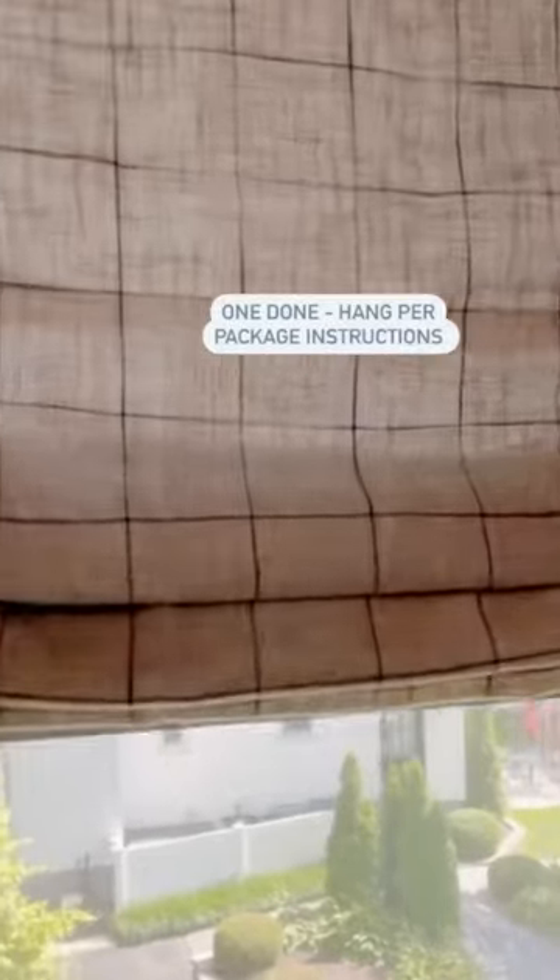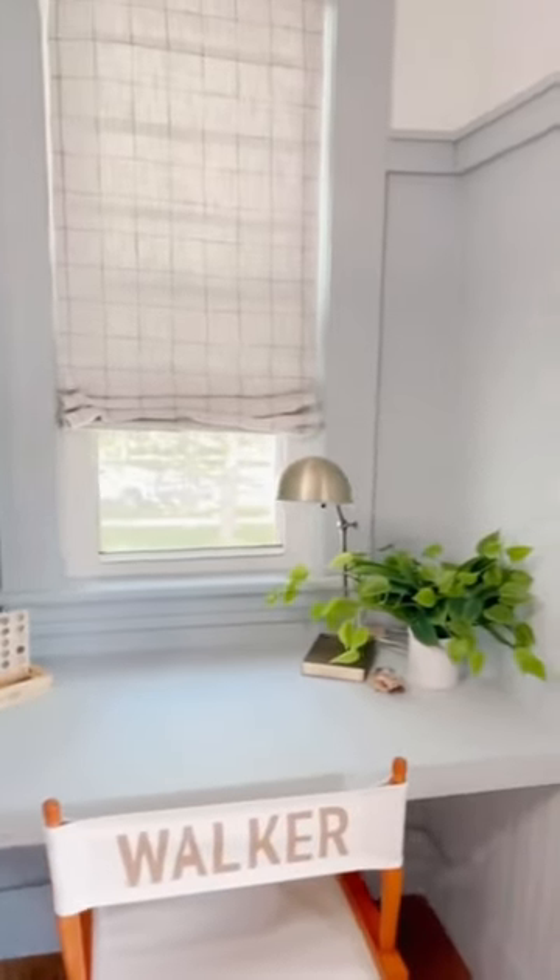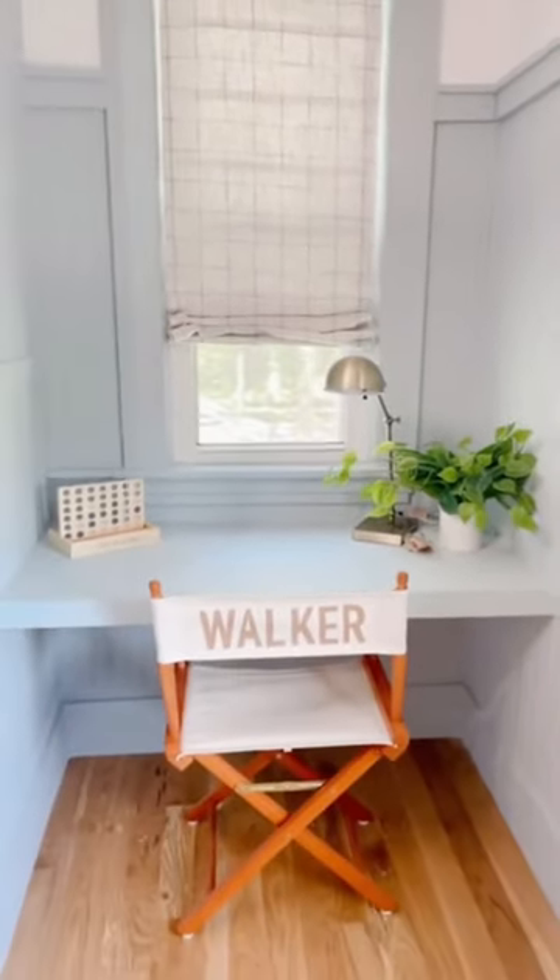It's literally that simple, and you have gorgeous Roman shades. This is easily a one afternoon project, and they turned out perfect. Don't be surprised if I repeat this DIY in several more rooms.